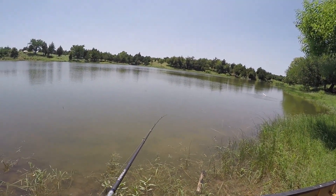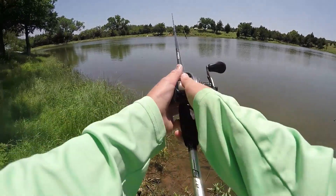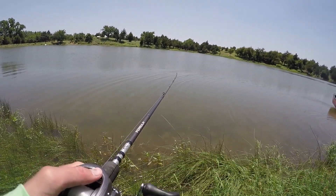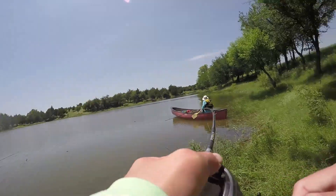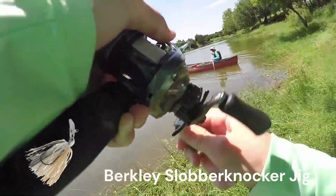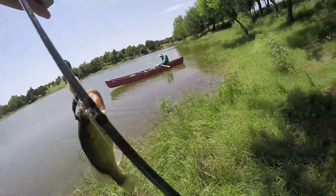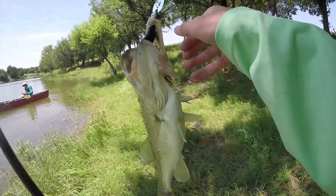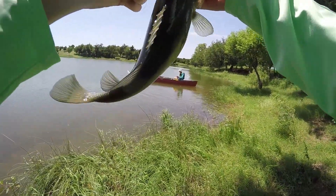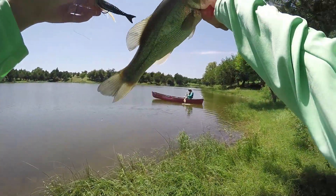Feeling some chatterage — or knockerage is what this one would be. Fish on! Fish on the Slobber Knocker. That's a good one. Bass on the Slobber Knocker. Pop that barb loose.